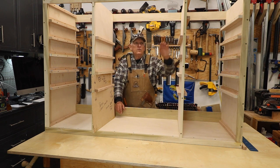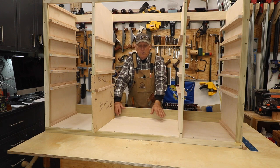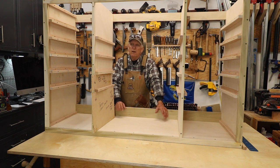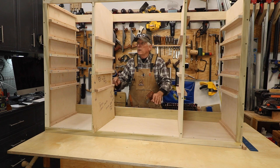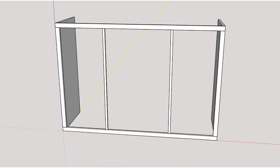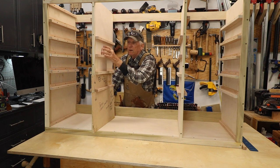The initial step was to build the face frame. I used one-and-a-half-inch wide, three-quarter-inch thick poplar — it's a great wood for face frames. The horizontal members are called rails — top rail and bottom rail — and the vertical members are called stiles. I have two end stiles that are one-and-a-half inches wide, and two middle stiles that are three-quarters of an inch wide.